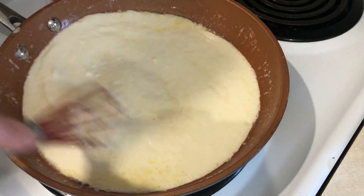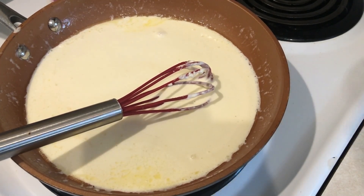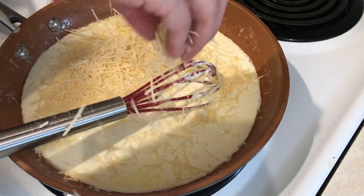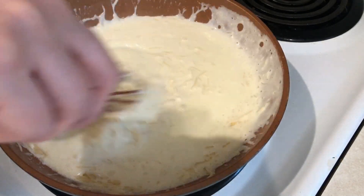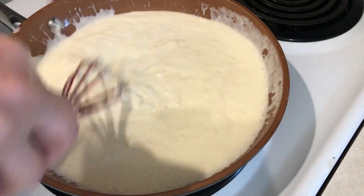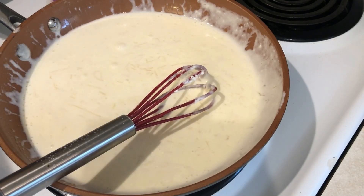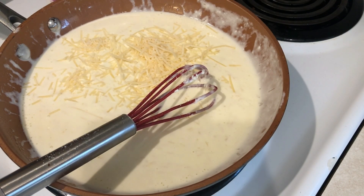Now it's time to add the cheese. I'm using shredded parmesan-romano — you can use mozzarella or any similar cheese, but I like the taste of parmesan the best. I make sure it's shredded rather than grated because shredded adds more texture to the sauce. Add about three quarters of a cup of cheese, whisk it all together, and the sauce is done. It's really that easy and it's the tastiest alfredo sauce.